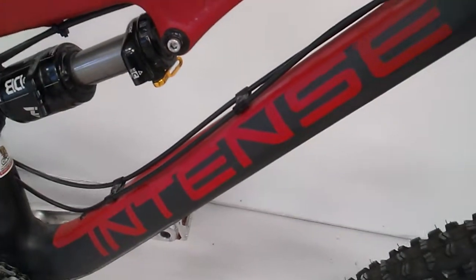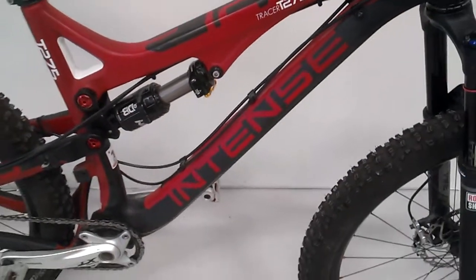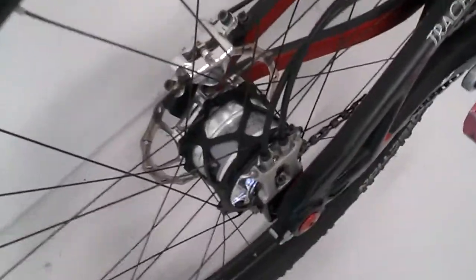Today we got a really cool Intense Tracer 27.5 full suspension bike with a pretty late model prototype Kindene 14 rear hub.